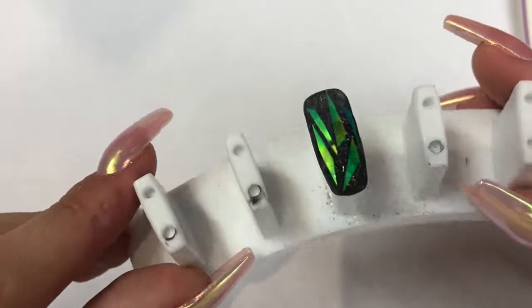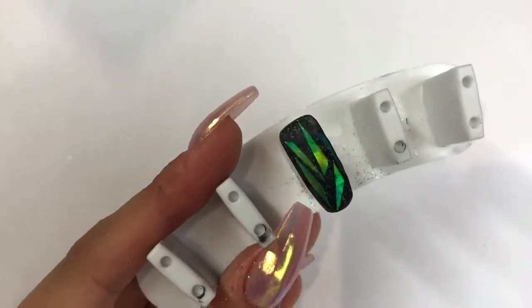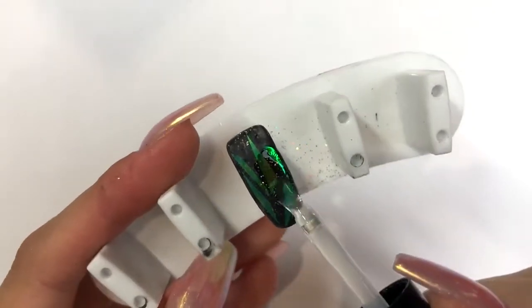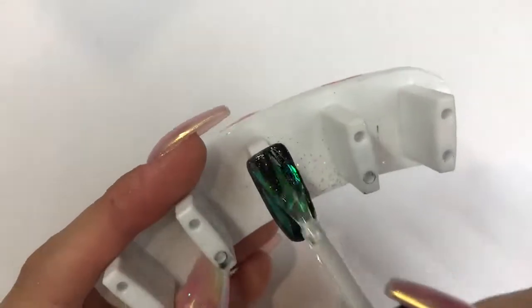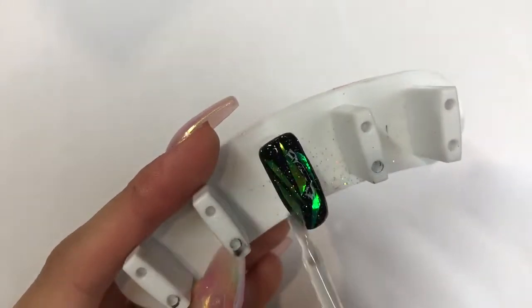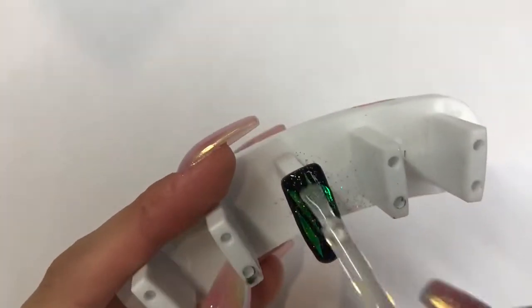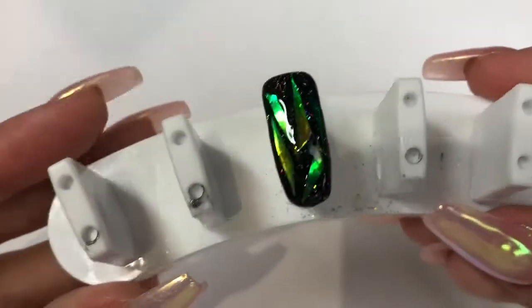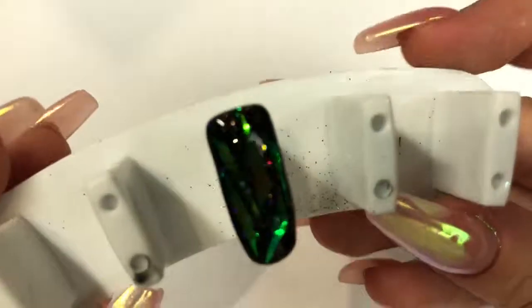Now I'm going in with Magpie Beauty Let It Shine top coat — all you need is one coat, painted on normally. You can see the different effect it gives compared to matte: really cool. You can do it either way — they both give such different effects. Make sure you cap that free edge, pop it into the lamp for 60 seconds, and you are done.